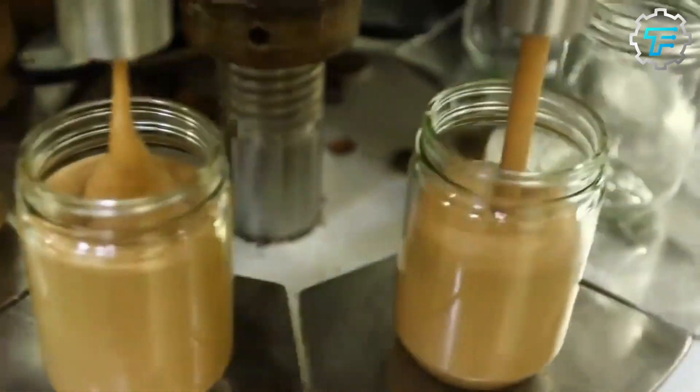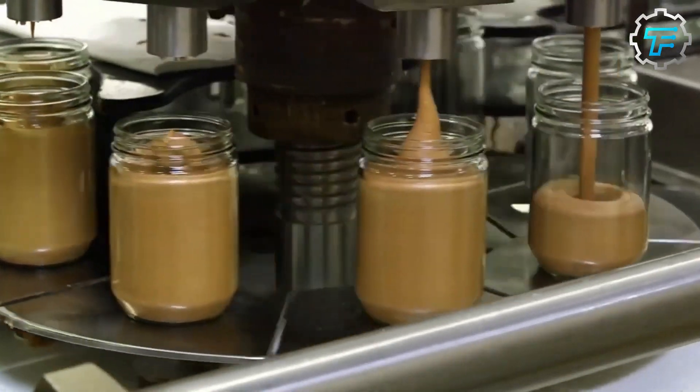A machine then pours several gallons of newly produced peanut butter into sterilized jars, which are kept until they are ready to be used in the production process.